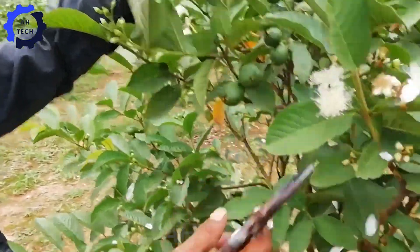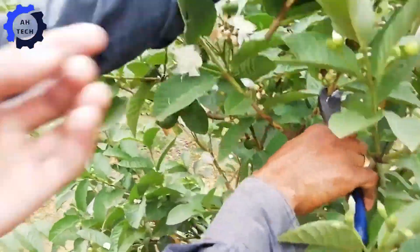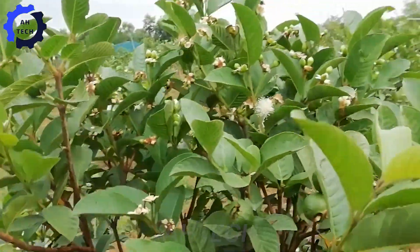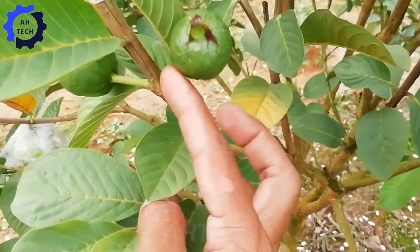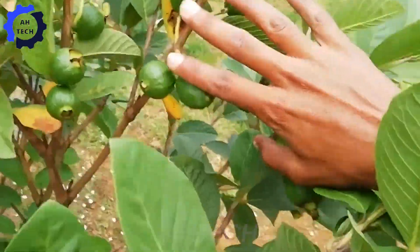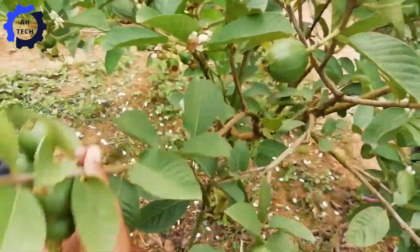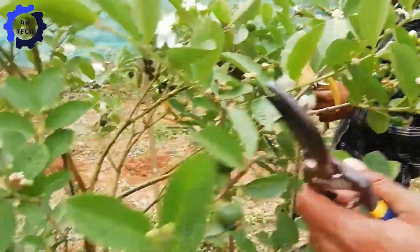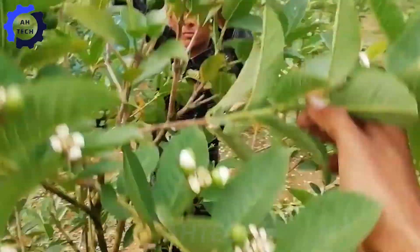Pruning is also essential in growing guava trees, as it improves air circulation and allows more sunlight to reach the canopy, promoting healthy fruit growth. By removing dead or diseased branches and thinning out dense areas, growers can encourage new growth and ensure higher yield.